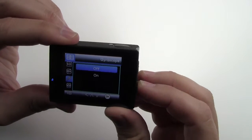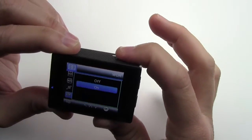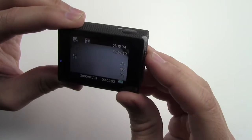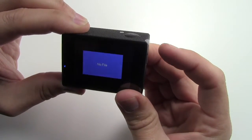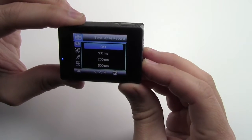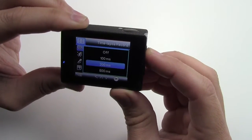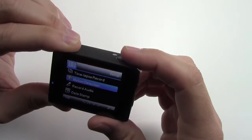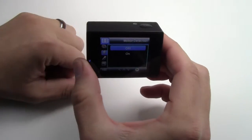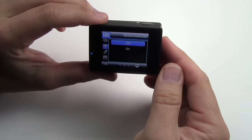You can also select gyroscope — that's going to keep the image a lot more stable. WDR you can turn on or leave off. Time-lapse record — you can do 100, 200, 500, 1 second, or every 5 seconds. Motion detection is pretty cool — when selected on and the camera is off, if something passes in front of it, it'll automatically turn the camera on and start recording. So you could use this as a security camera too.